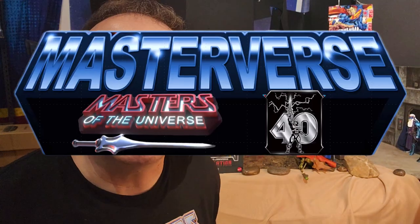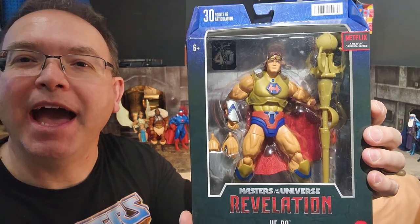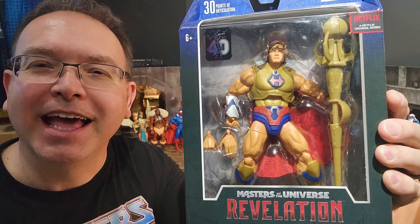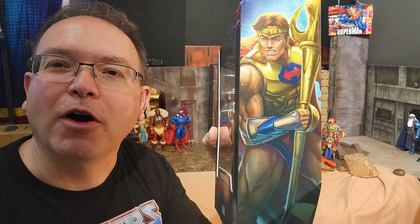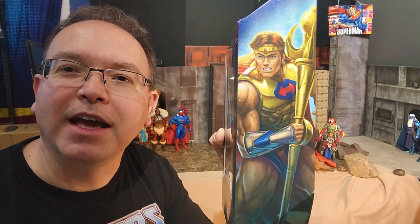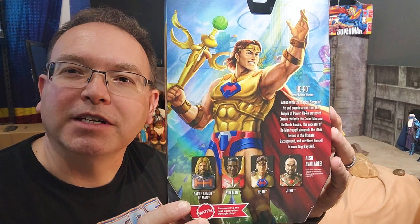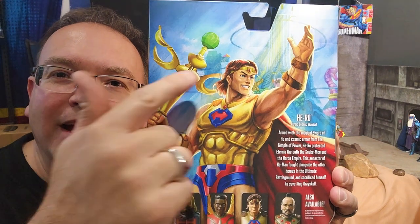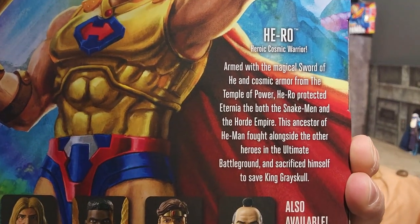Super Dave here with another exciting Masterverse review. That's right, we have a hero in the house. Look at this awesome looking package with this cool figure that is a throwback to the history of He-Man. This is an ancestor and he has a cool backstory. Just check out the artwork on that spine — that book in there is really superb. And even on the back, this is of course inspired by that Revelation cartoon series on Netflix. You can see Eternia in the background. Wow, look at that — and there's his bio if you'd like to pause and read that.